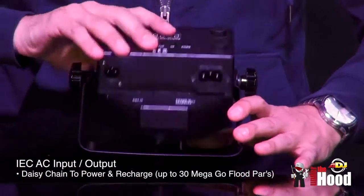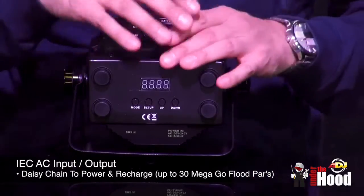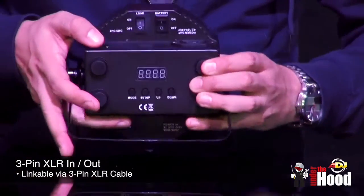Like the rest of the Mega series, it has IEC in and out, which are really handy if you want to link the power together or link them for charging. Of course it also has DMX in and out.